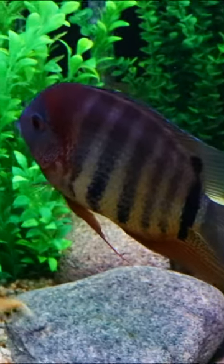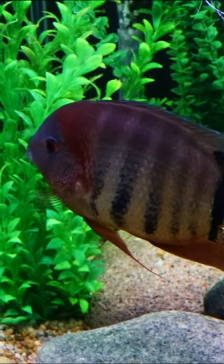You can see here we have a red shoulder Severum. I've already shown you a gold Severum. There are standard greens.